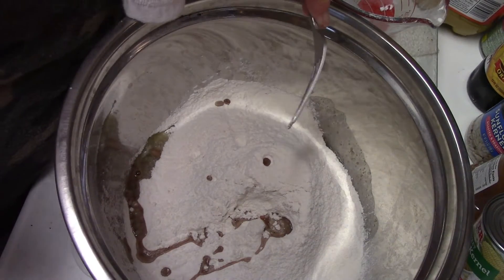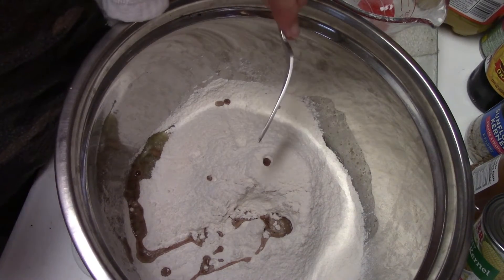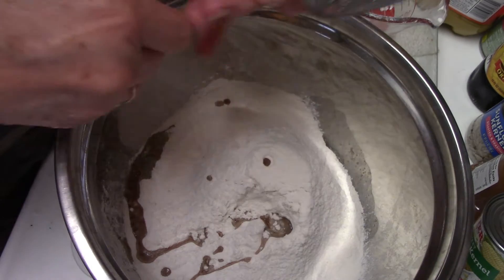So I have the melted butter, flour, sugar, vanilla, and brown sugar. Let's mix this together.